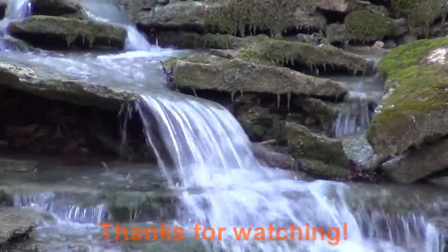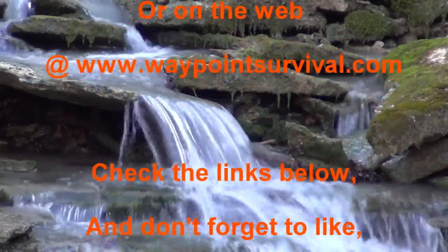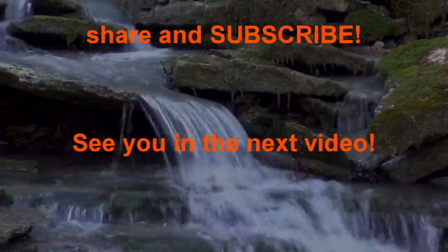This is James Bender for Waypoint Survival. If you like this video, please give it a thumbs up. Make sure and check out the links in the description box below — you'll find our Patreon link where you can donate to financially support the channel for as little as a dollar a month. You'll also find our Spring link to buy Waypoint Survival branded merchandise, and our WaypointSurvival.com link where you can sign up for Survival and Bushcraft training classes. If you haven't already, please subscribe and press the bell button to stay notified of upcoming videos.